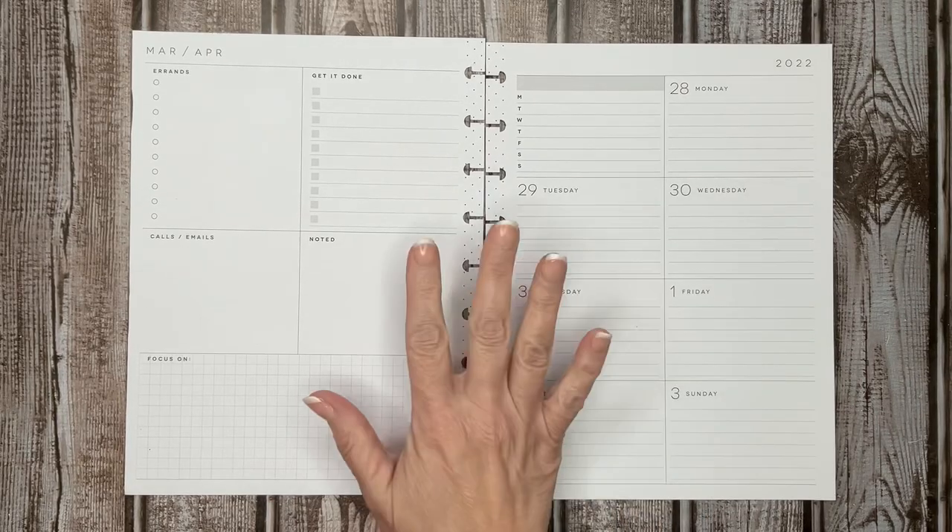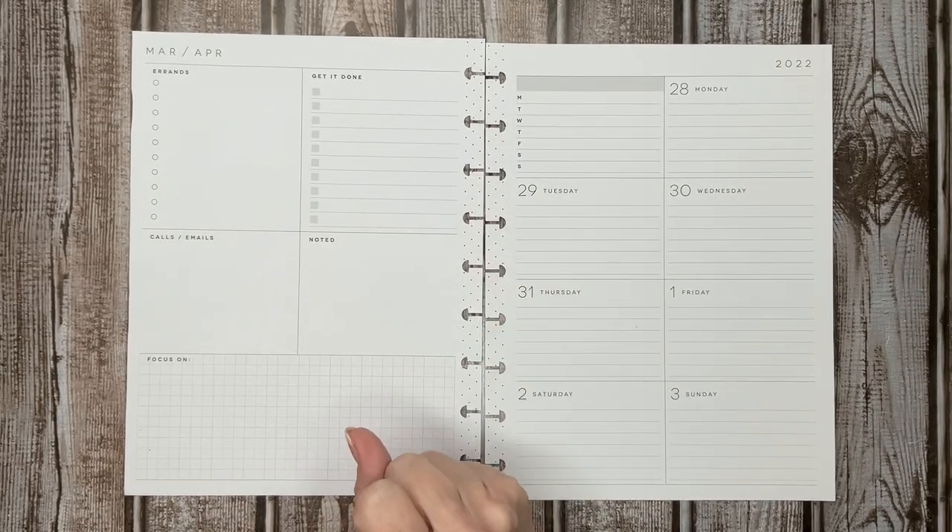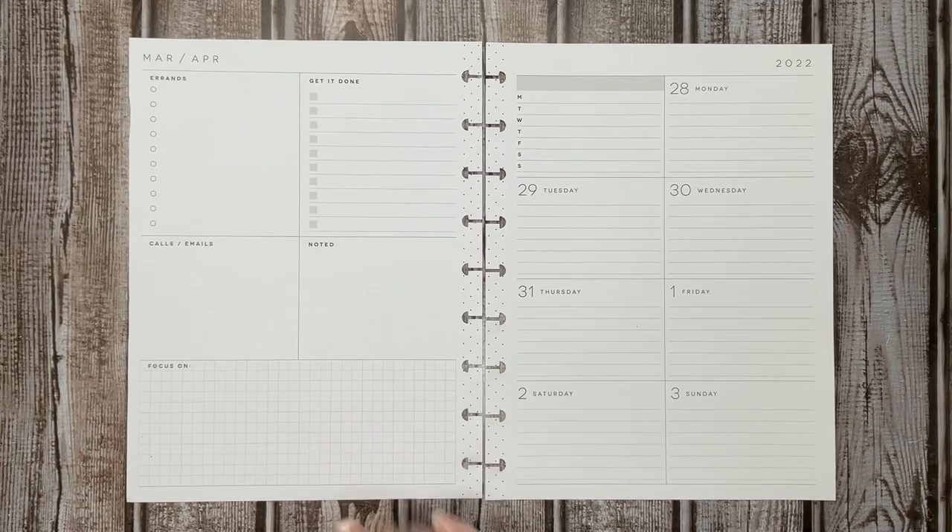Hello and welcome back to Plants by Kim. If you're new here, welcome and thanks for stopping by. Today I'm going to be planning in my classic Happy Planner dashboard, my social media spread, and if you want to see what I do, stick around.